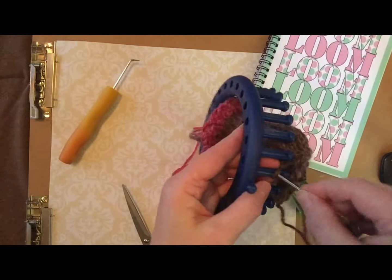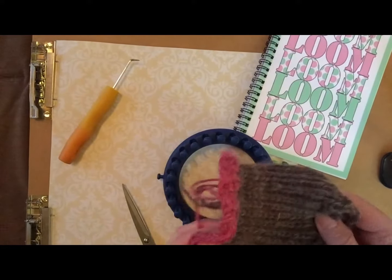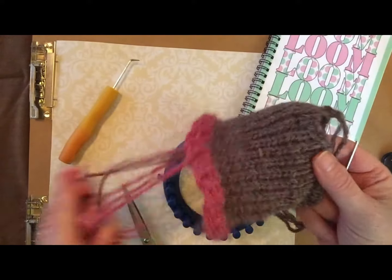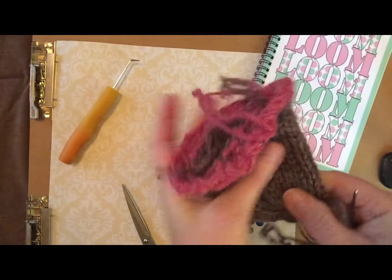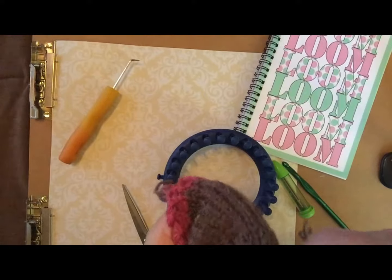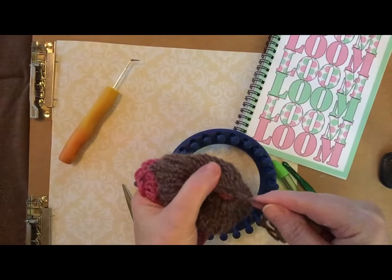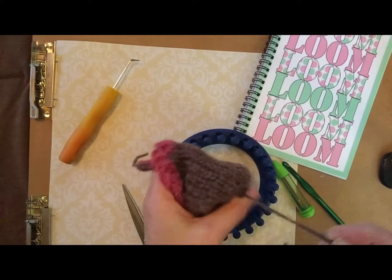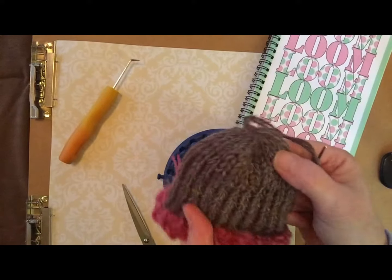All right, when you reach your last peg you do the same thing. Now you have your hat or your little knitted piece off and you just want to pull your stitches closed. Make sure it's all laying flat. I usually flip them inward and then pull again, and that's it.